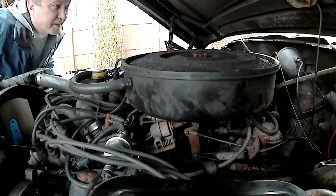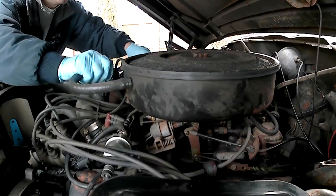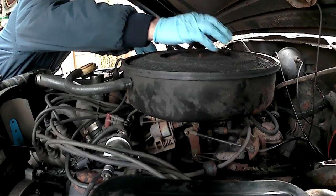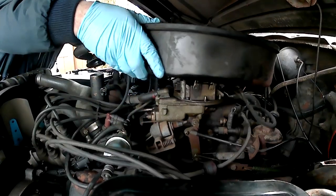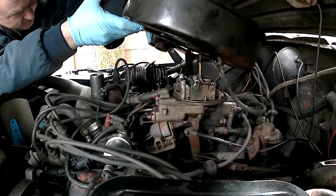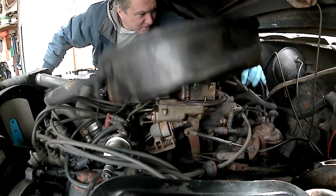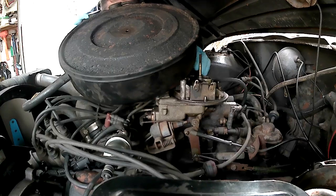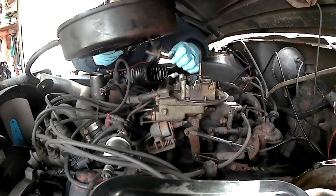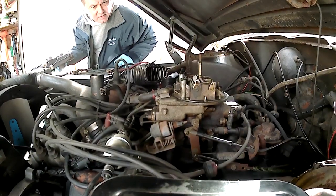We'll start with the easy part: getting the air cleaner off. It's going to have a vacuum line attached to it. The air cleaner needs redoing, but right now I just want to get the carburetor off. The vacuum line is connected every which way — I've got one on its connector and one going up underneath. Just twist the hose and it will come apart. I'm going to be redoing the vacuum on all this, so I'm not too worried about that right now.